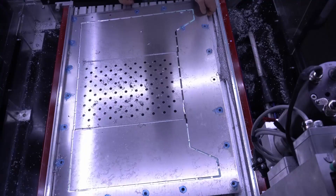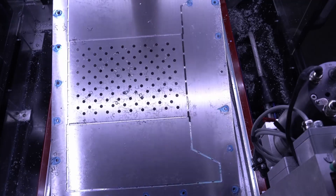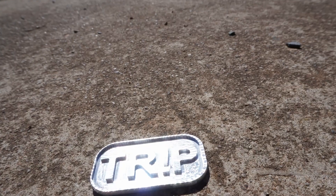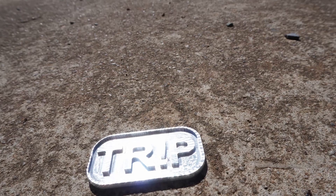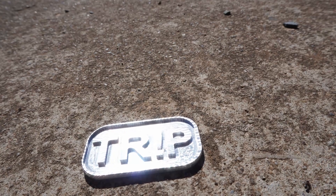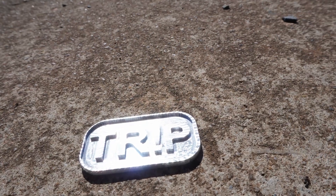Parts finish. The quality of the finish this machine produces using Datron end mills and flood coolant is really impressive. Boring, slotting, facing and adaptive clearing have all been effortlessly smooth, leaving a clean finish with no burrs at all.